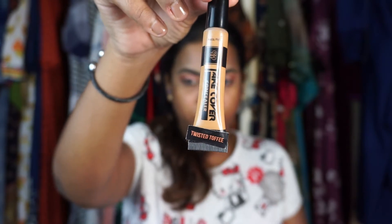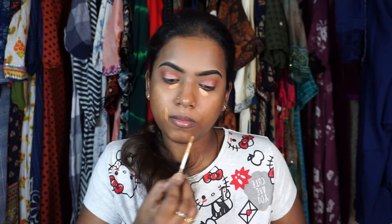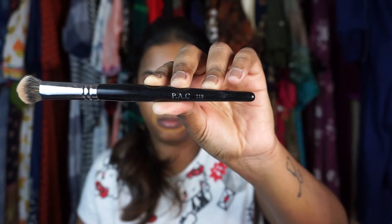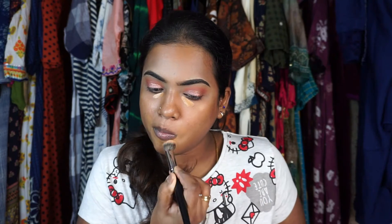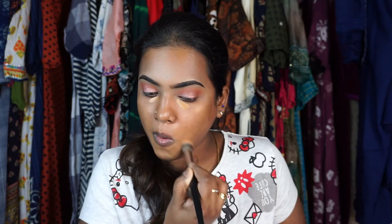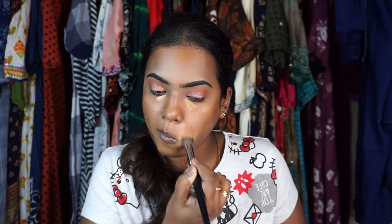Moving on to the base — I'm using the PAC Takeover concealer in the shade Twisted Toffee. It's a slightly darker shade for me, so I'm using it to color correct my skin. We are not using any foundation today. If you use an orange concealer, you'd have to apply foundation and again a concealer, which cakes up the face, and that's not the point of this look.